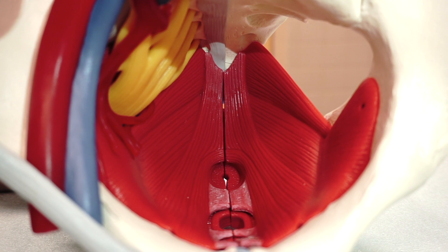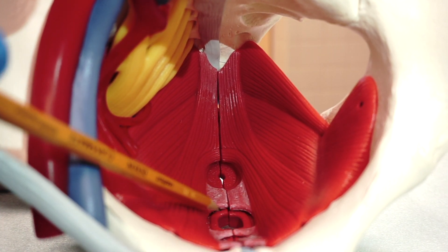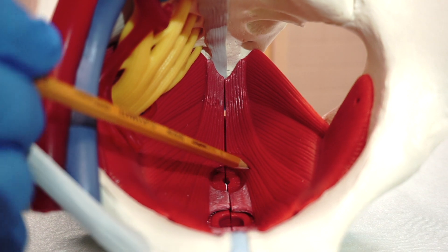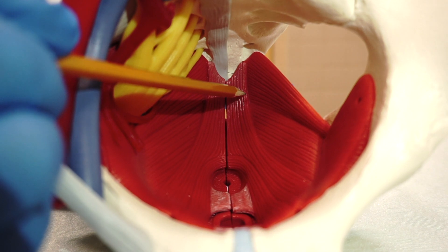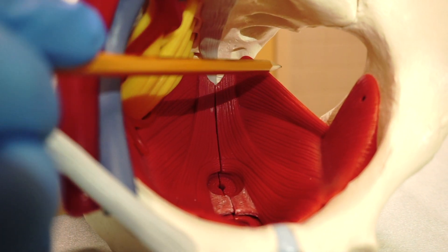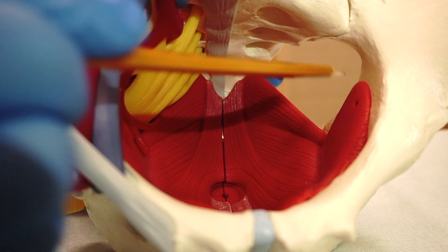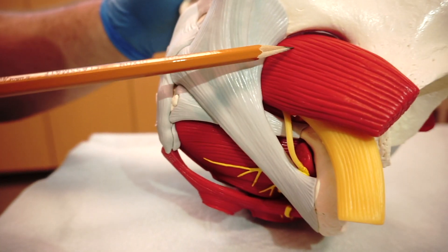The same muscles are demonstrated on the model: pubovaginalis, puborectalis, pubococcygeus, iliococcygeus, ischiococcygeus, obturator internus, and the piriformis muscle, which is demonstrated on this side. What you are seeing is a bird's-eye view of the pelvis.